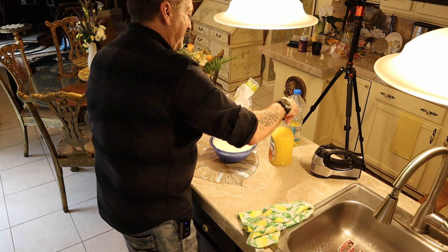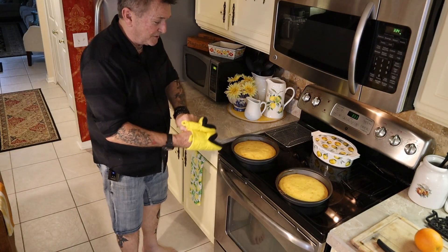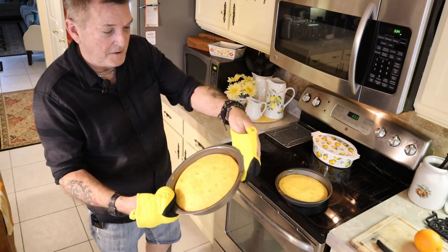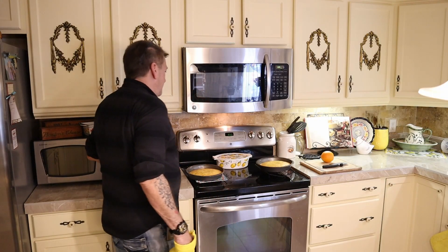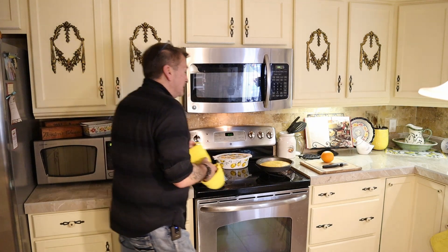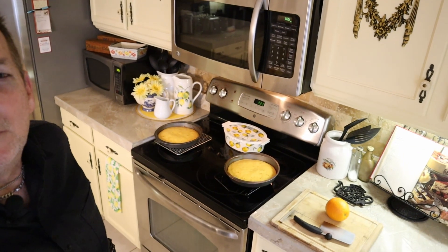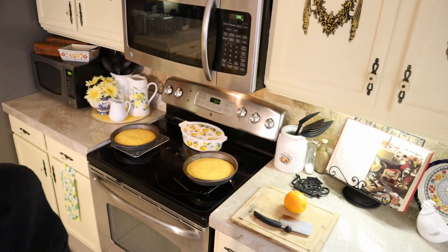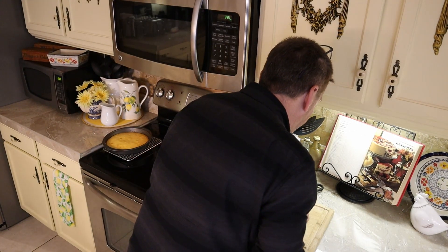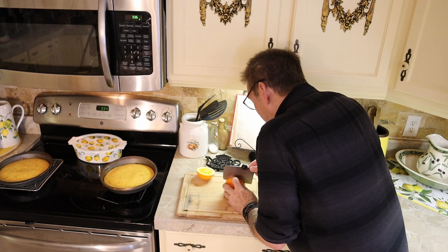I'm going to start picking up, put my stuff away, and we're just waiting for those wonderful cake layers to be done and cool off. I just got these out of the oven — they look fantastic. I'm going to put them on a cooling rack so they'll cool faster. Just perfect at 25 minutes on our oven. That crown will lay down a little bit — these are thinner layers, so I think it's going to work out really perfect.